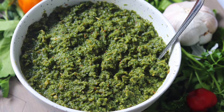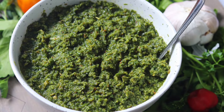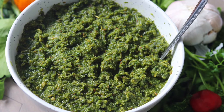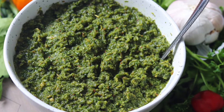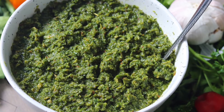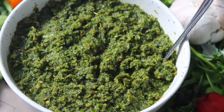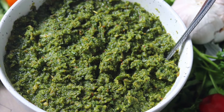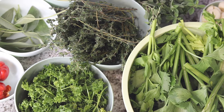Hi everyone, welcome back to Better with Spice. My name is Michelina, and today I will show you how to make that special green seasoning that defines the mysterious flavor of many Caribbean dishes. Let's get started.